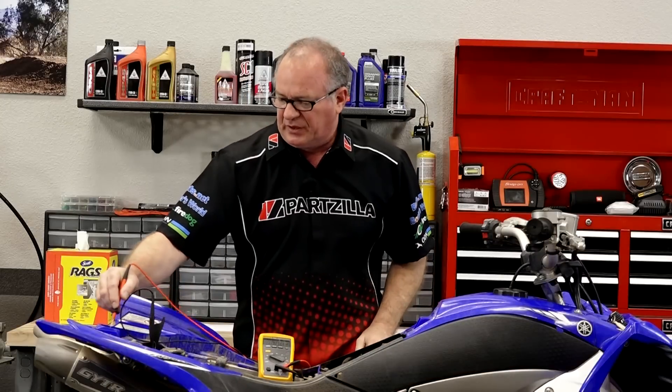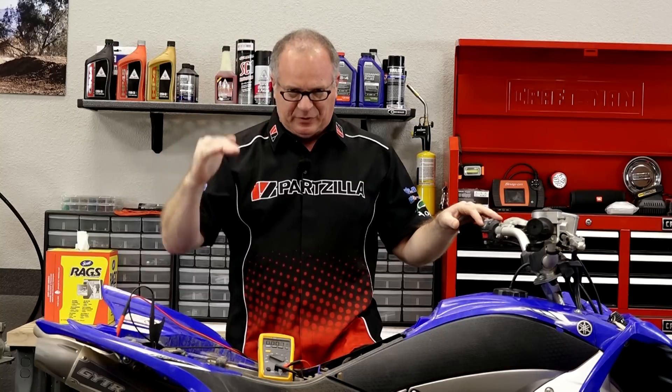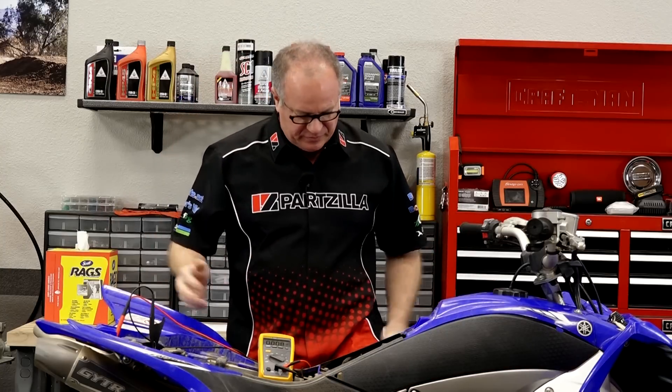What I want to do next is start it up and let it idle — we should be getting something around 14 volts. So she's obviously not charging. It immediately dropped to around 12.25, and I guarantee that's going to keep going down because it's not charging.